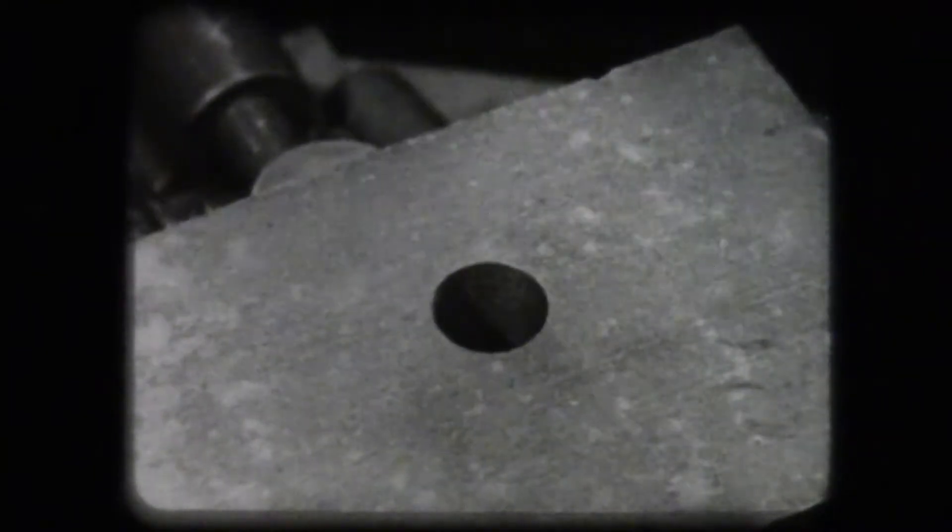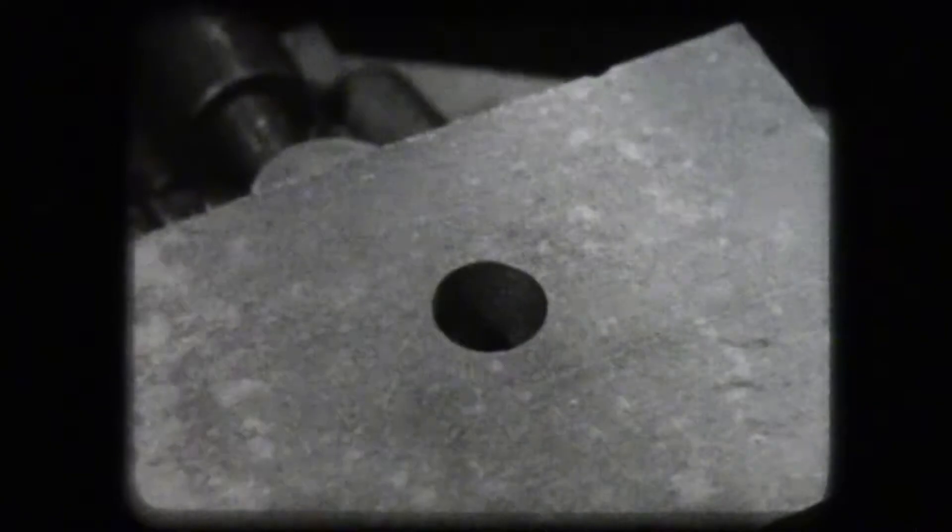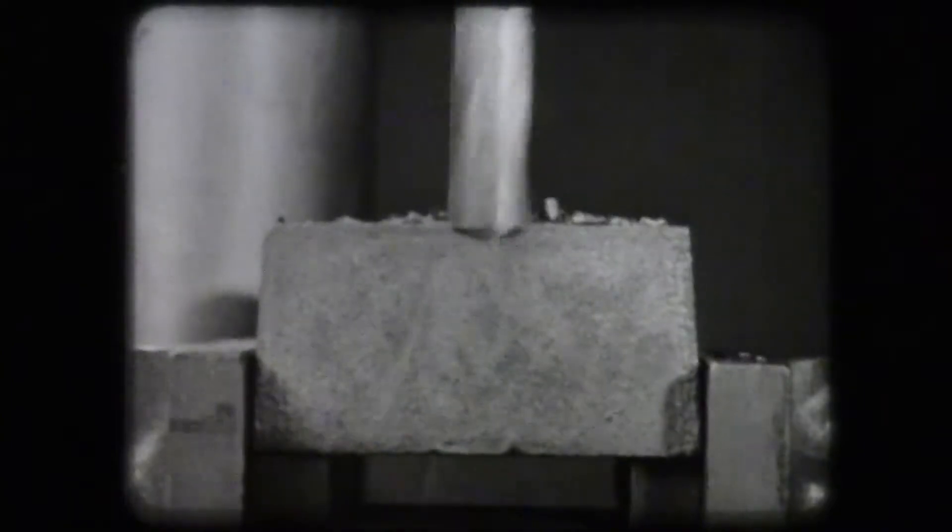A round, true hole is the result. A correctly ground drill, held in a true spindle, will produce a hole to size.